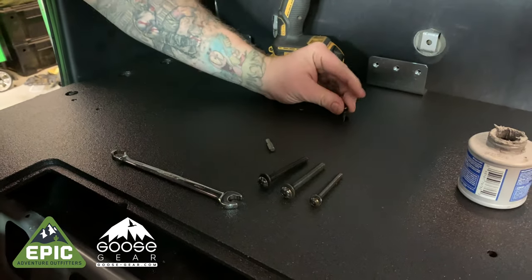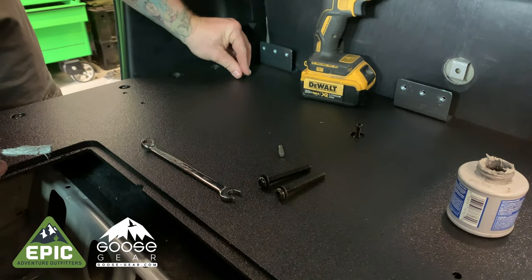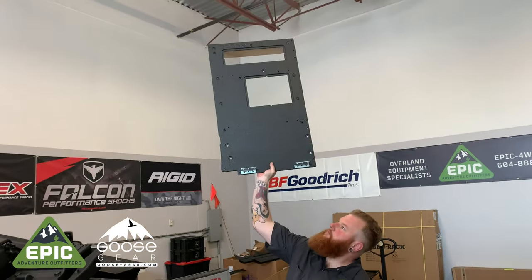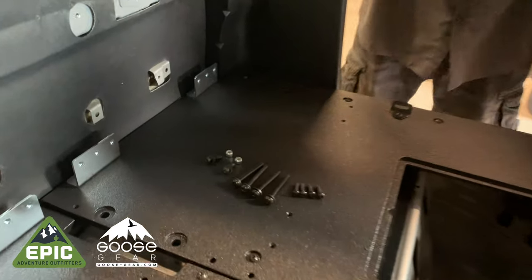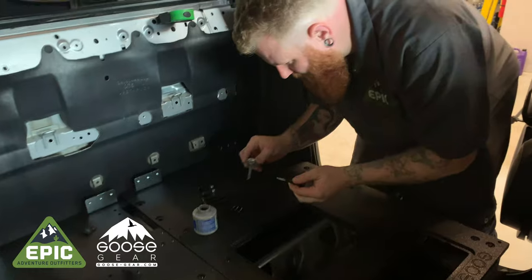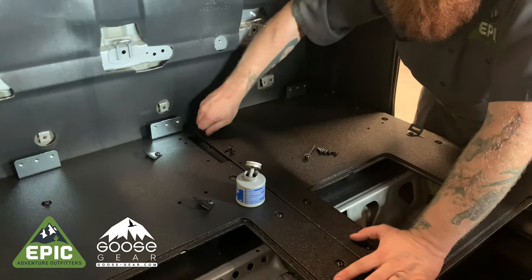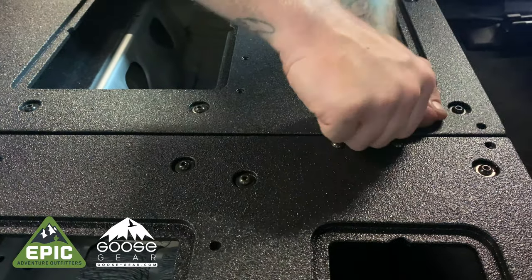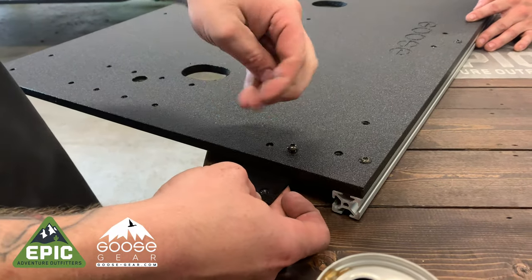Then loosely fasten the four longer bolts with the stock seat bolt holes. We suggest using anti-seize on these bolts. Next, move the 40% plate into the vehicle, and then loosely fasten the bolts for the two joiner brackets that hold the bottom plates together. Then loosely fasten the four longer bolts with the stock seat bolt holes. On to the back plates: loosely fasten the last remaining joiner bracket onto the 60% back plate.